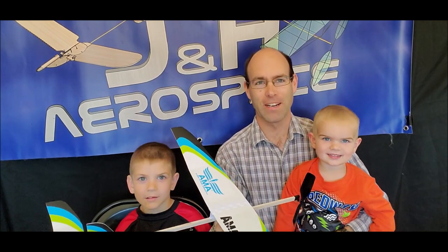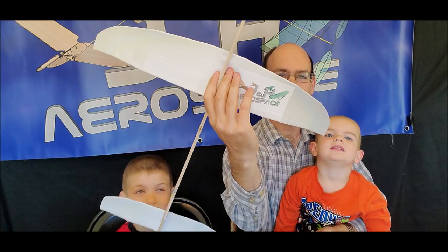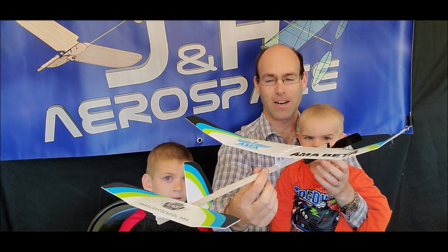Hi there, I'm Joshua Finn from J&H Aerospace. Who are you? Introduce yourself. Caleb. Can you say your name? Caleb. No, your name's Paul. There we go. This is the introduction and build video for the AMA Beta supplied for us here at J&H Aerospace by the good folks over in China who manufacture this airplane.